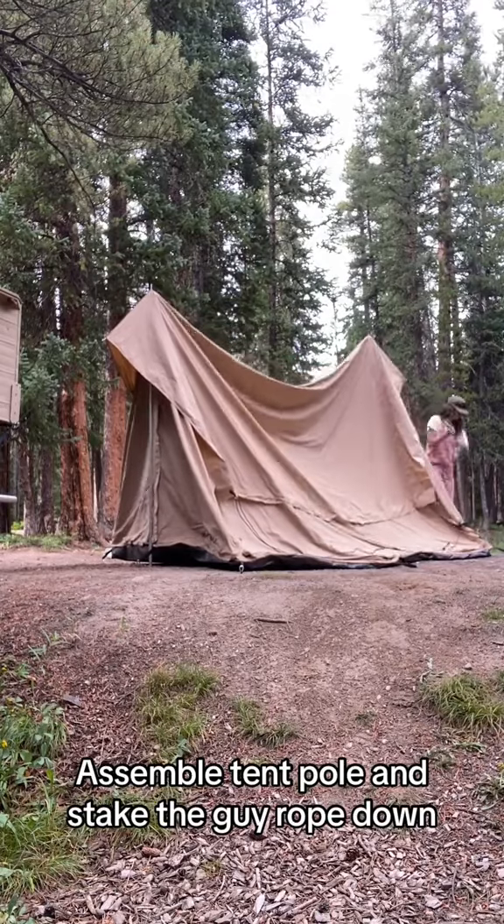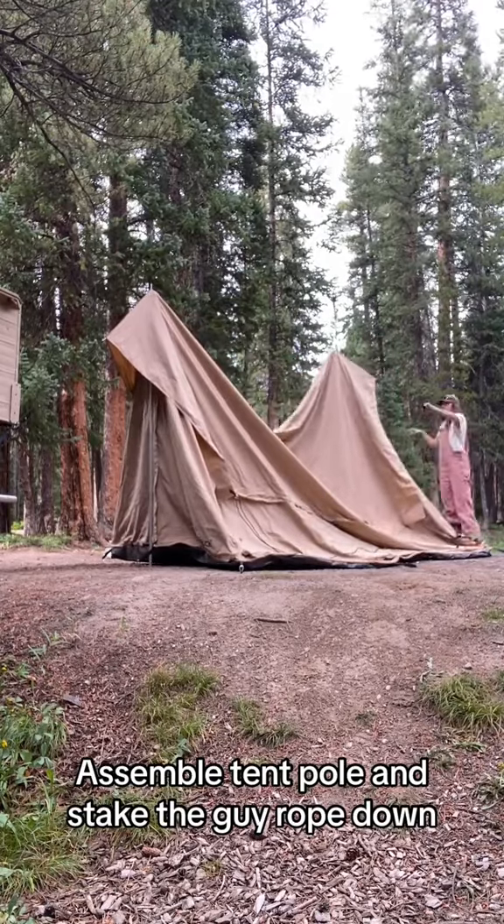Next, I assemble the poles and stake down the guide ropes. We want the guide ropes to be slack until they're all placed.